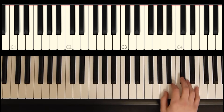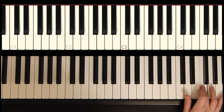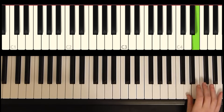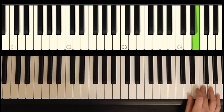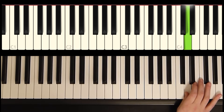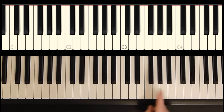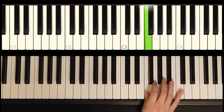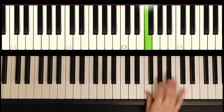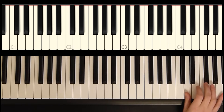Then we jump up to an A with our thumb. Don't worry too much about these fingerings because once we add some other notes in the right hand, the fingerings are going to change. So that's phrase one.